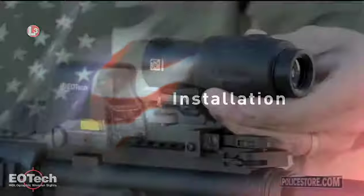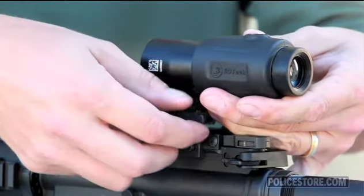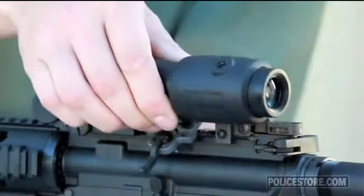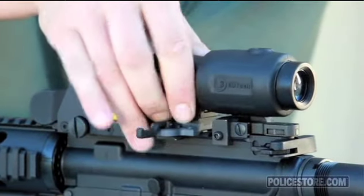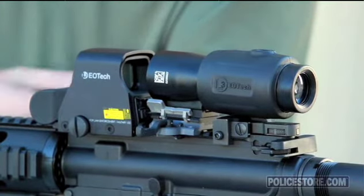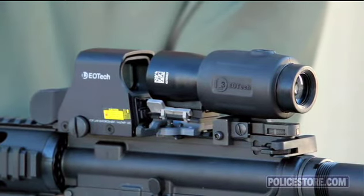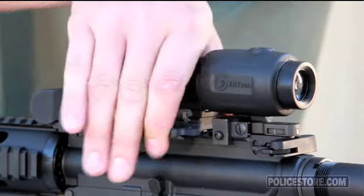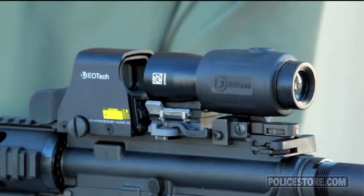Installation. To install the configured magnifier onto the weapon, open the quick release lever. Place the mount in the desired position behind the HWS. Once the mount is located in the desired position, push the magnifier forward until the alignment tabs of the magnifier are set into the slot located on the mount. Close the quick release lever.